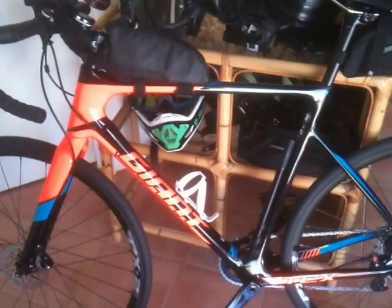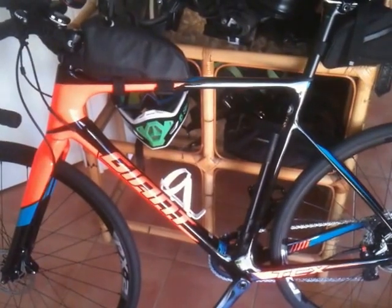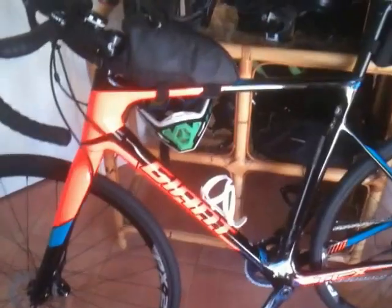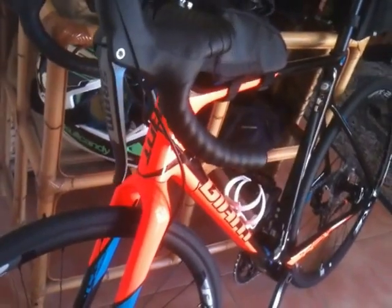The colour of the orange doesn't really come out that well in the video, because it's really vibrant and very fluorescent. Which is, hopefully, a good safety thing for visibility when people see you coming.